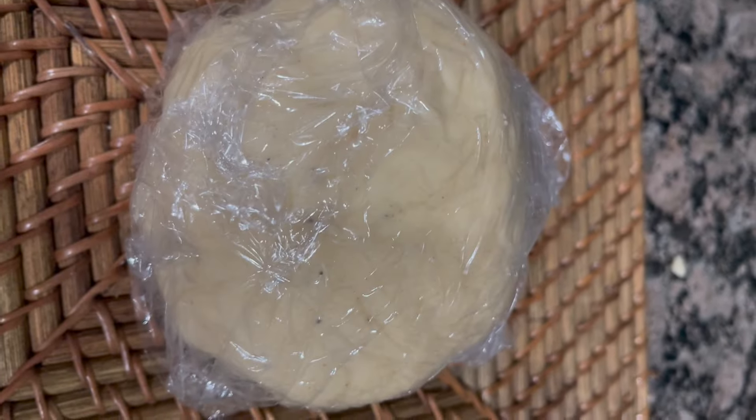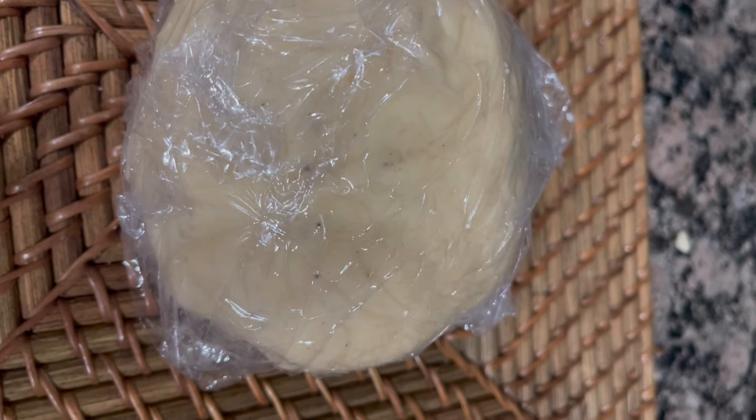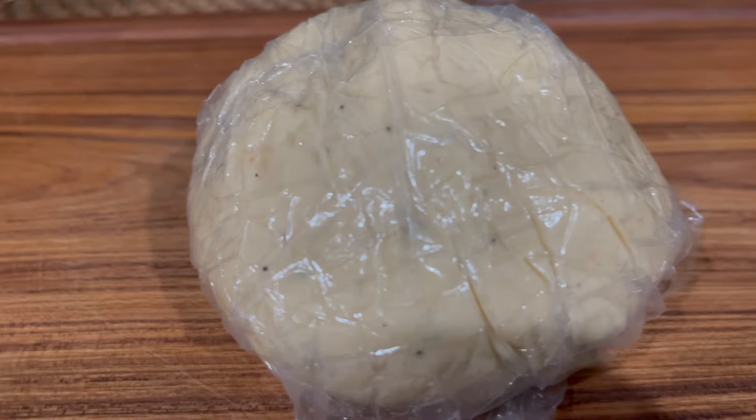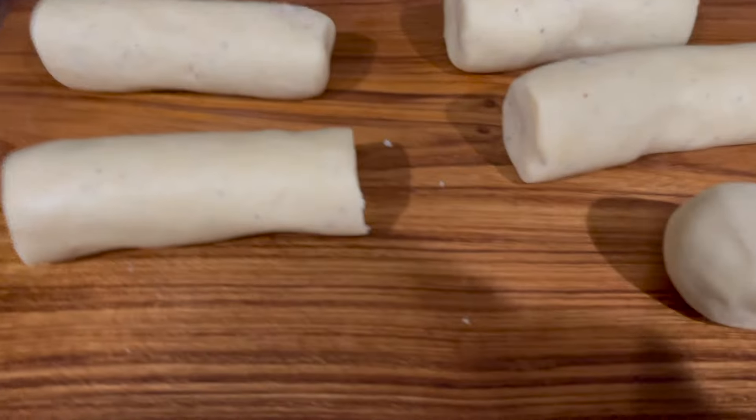Mix it well. Add 1 teaspoon of sugar and add a sauce.